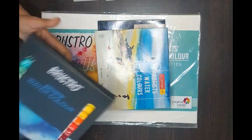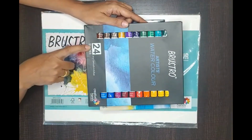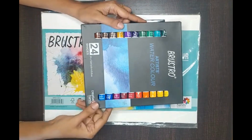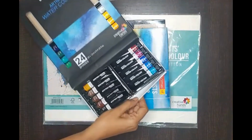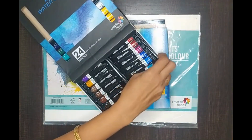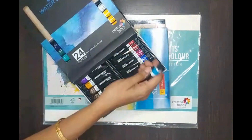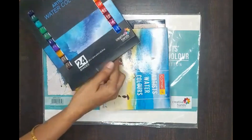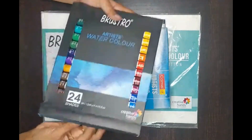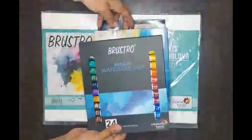Recently I have got the Bristro Artist Watercolor — 24 shades, 12 ml each. I found the quality of Bristro products better; the texture of the paints is also better. But for starting out you can use Camel — Camel is quite good enough and I have been using it for quite some time.